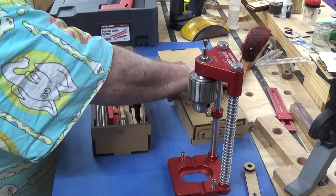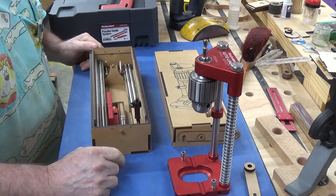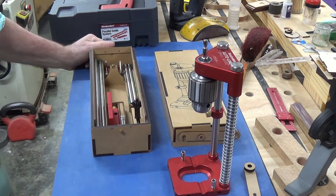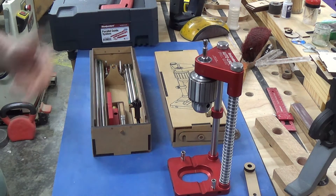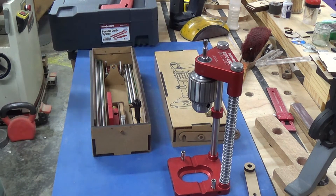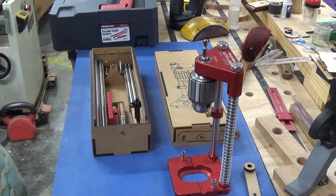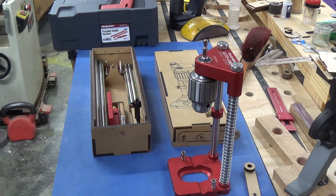Okay boys and girls, that's another one of my stupid creations, enough to fill in a bit of time while we're still in the COVID lockup. My arm is still a bit dodgy, so there's not much I can do other than filling time with stupid little videos like this. Keep safe.